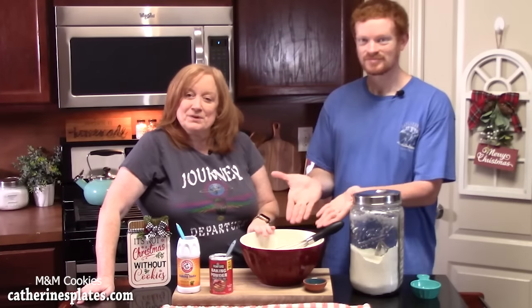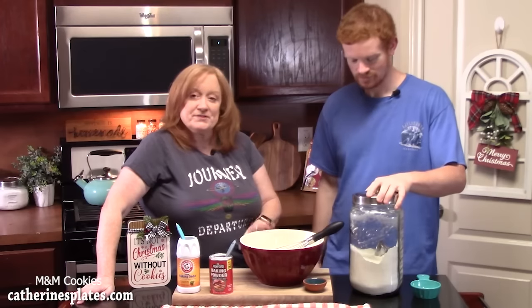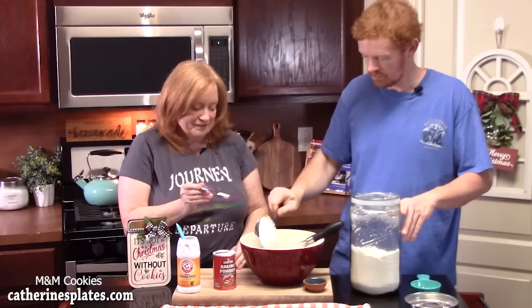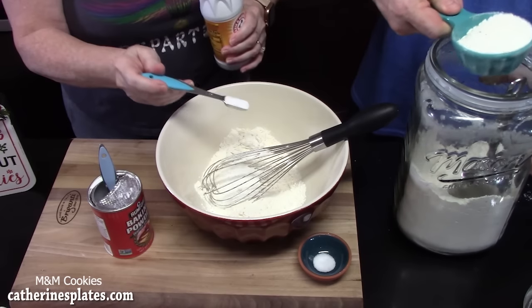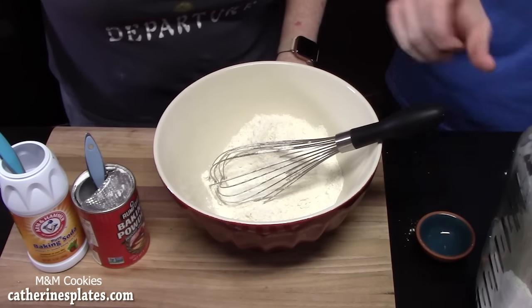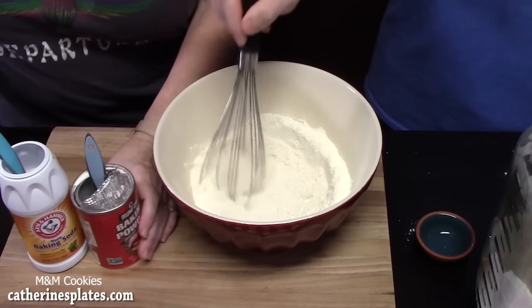In a large bowl, we're going to add one and a half cups of all-purpose flour, one teaspoon of baking powder, half a teaspoon of baking soda, and a pinch of salt. Then I'm going to have Joseph whisk that all together — it's going to aerate the flour and incorporate all of the dry ingredients.